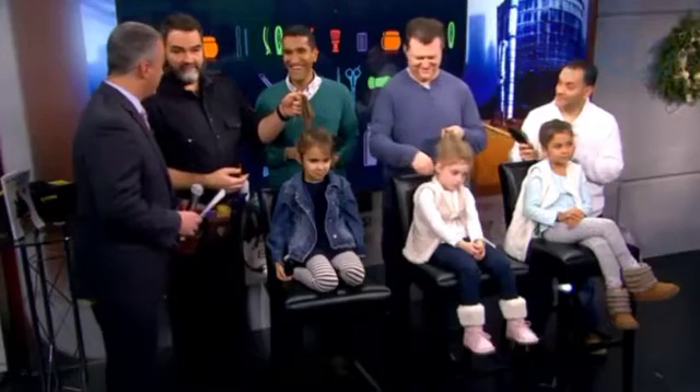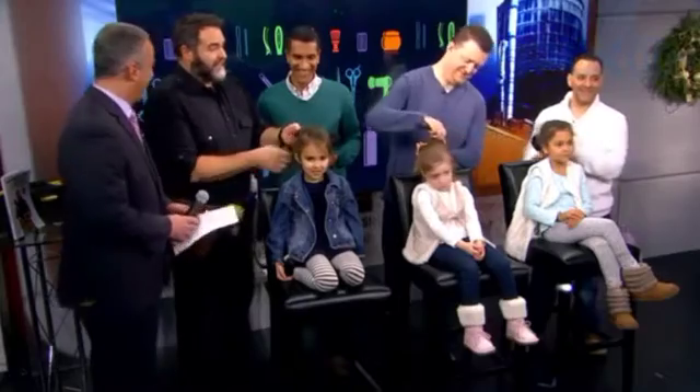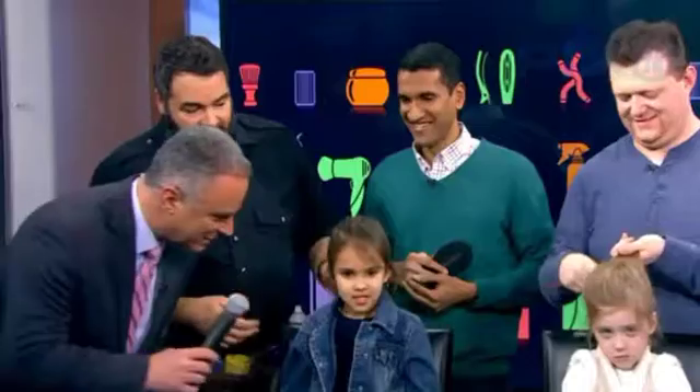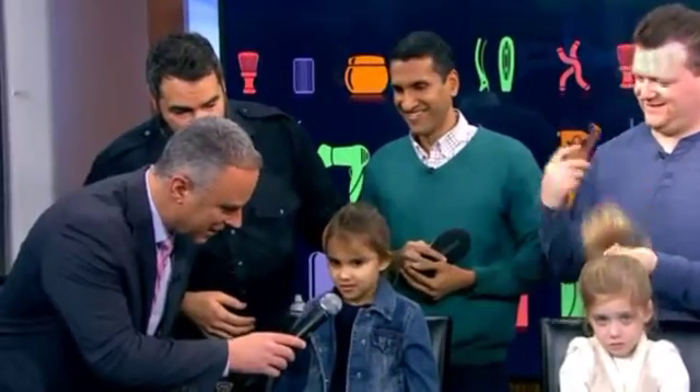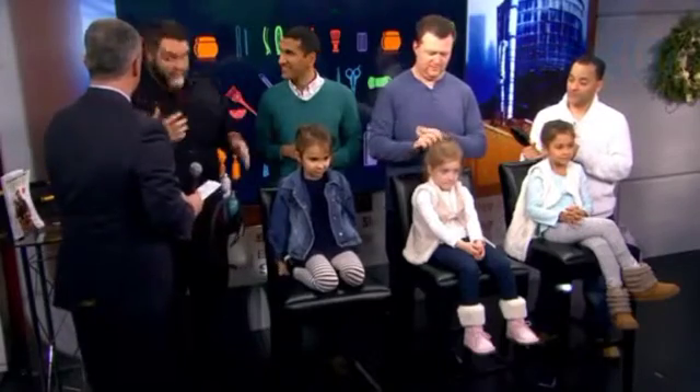What do you do when they start crying? There's no tears. I'm really against bribing, but if you've got it, you've got it. Does your daddy do your hair? No. You're going to let them do your hair? Yes. Perfect. So once the ponytail is in, then we have to learn how to braid.